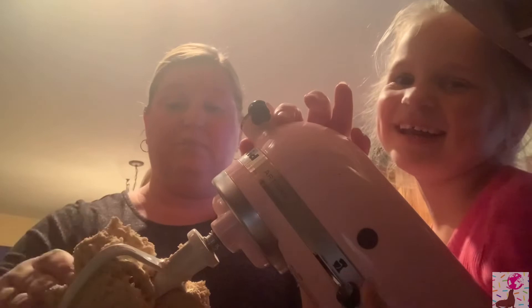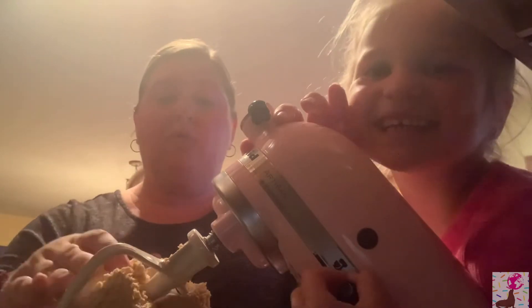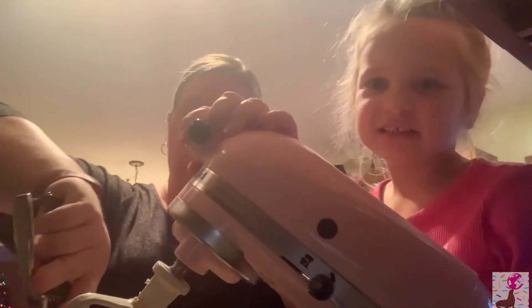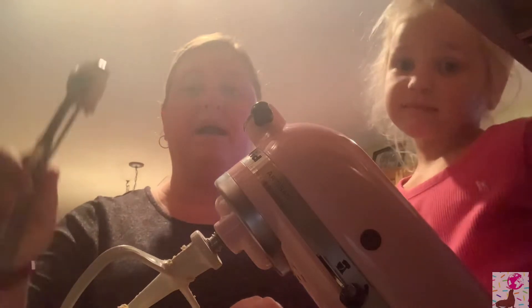All right, you don't get to eat the dough. We're going to use a cookie scoop so that our buckeyes are all the same size — like the cookie scoops we use in the classroom. We have a lot of videos on the phone, that's why we're using dad's phone.